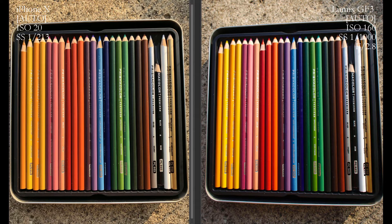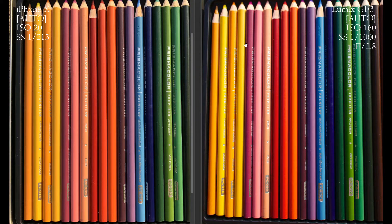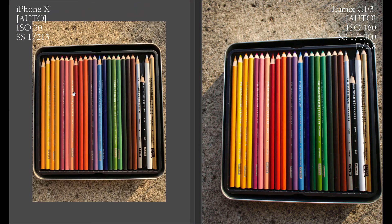Now for the actual color comparison: everyone perceives color differently so viewers can judge for themselves, but to me the Lumix seems to have brighter, bolder colors that pop much more. The iphone colors appear a bit duller. Especially toward the left end of the color range, the yellows are so much brighter on the Lumix, and the reds are much more vivid — even though both shots were taken in identical lighting. I'd hand the color test to the Lumix.